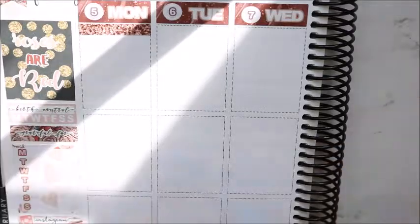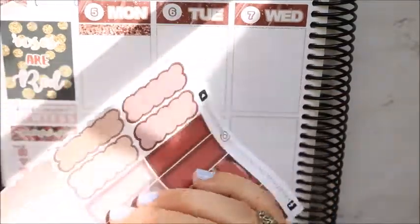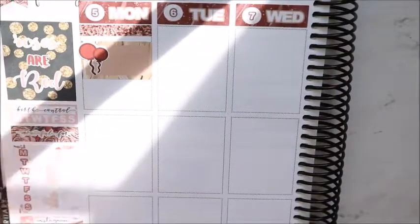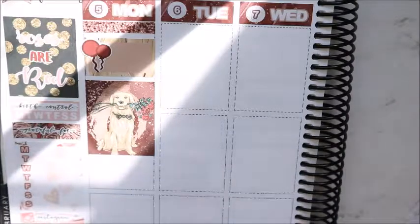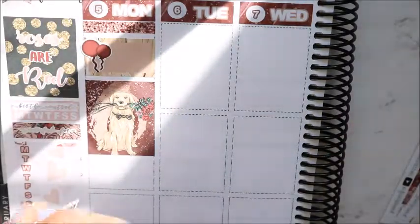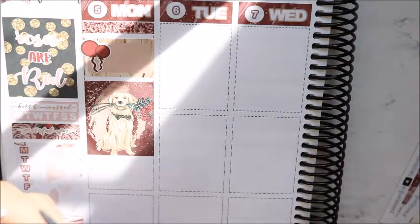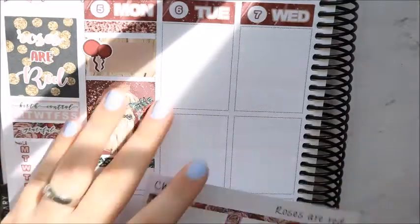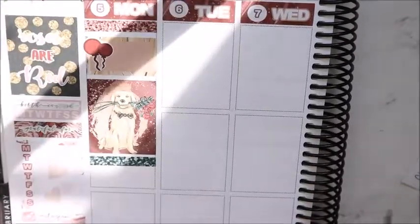I put down a half box because Monday is actually our hundredth day of school, and I put down the balloons from the kit. What we do to celebrate the hundredth day of school is I hide a hundred Hershey's Kisses in the classroom and the kids have to find them and get to eat them. But every single year I can't find at least five of the kisses, and at the end of the year when we pack up the room I find them — it happens every year.